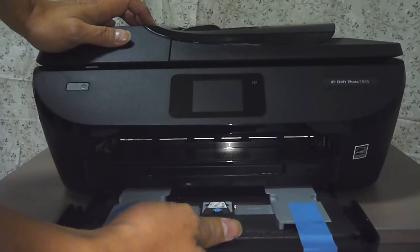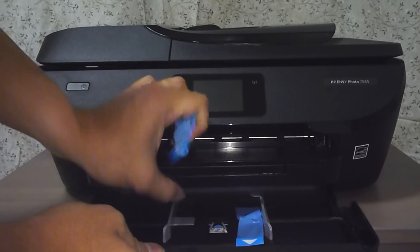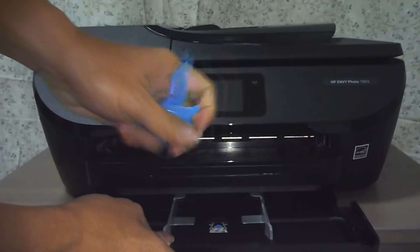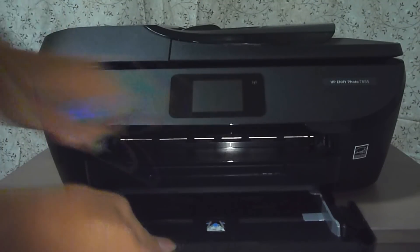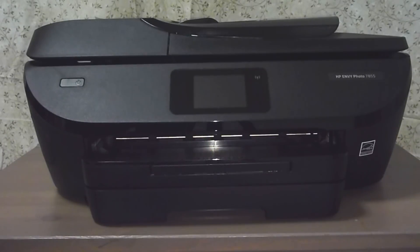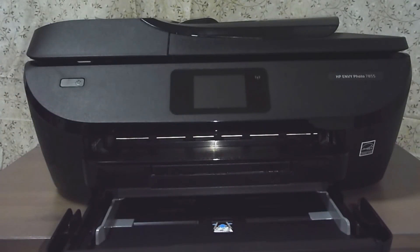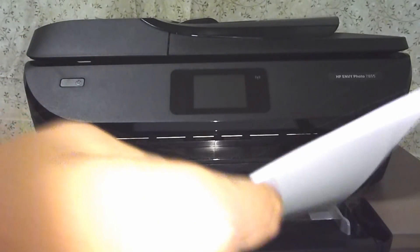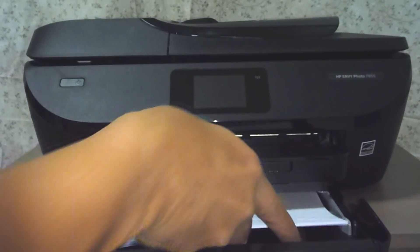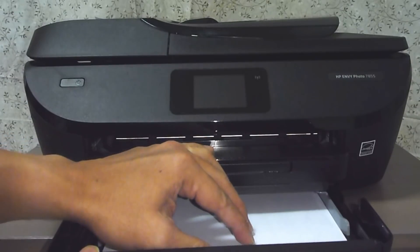You can open up the input tray and remove the tape. After removing the tape from the input tray, let us put some paper into the input tray. Be sure to use the width adjuster to ensure that there will be no mispick.